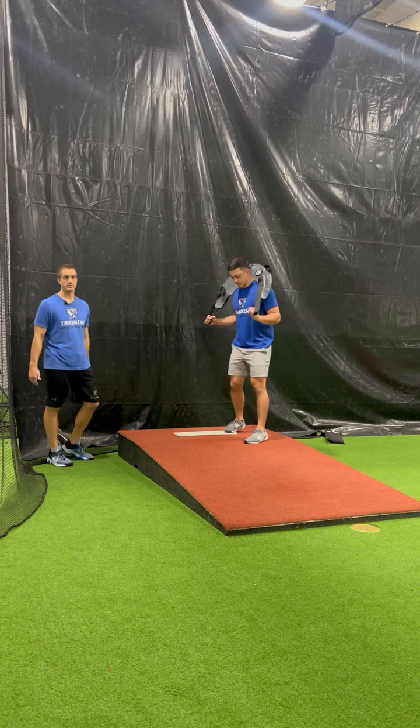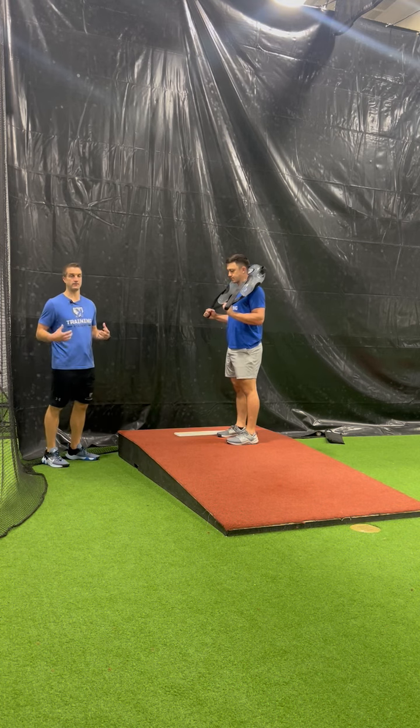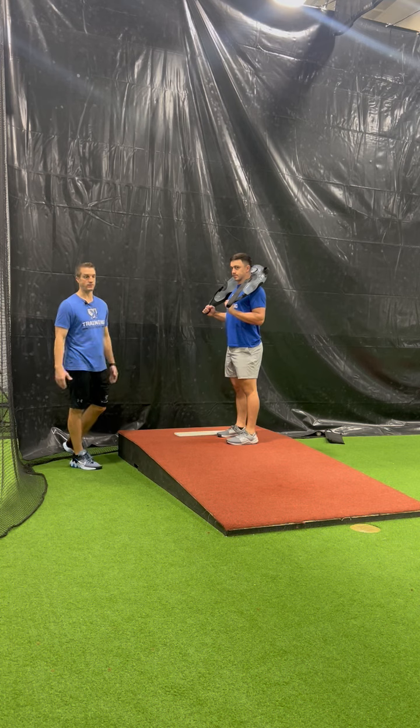So what we're trying to do with this one, with the aqua bag, is kind of create some instability. It's going to force you — it's going to make you work harder to try to stay balanced, to stay in your line.